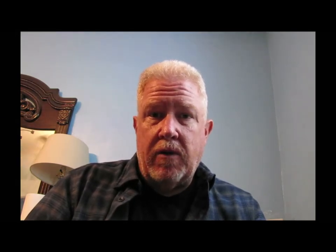The intake trunk has been put together and installed in the fuselage half. I'm also working on the landing gear wheel wells — I've got those put together as well. The nose and the main landing gear wheel wells are put together and installed in the fuselage half.